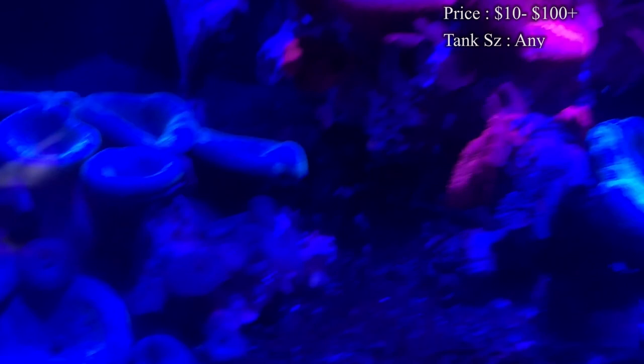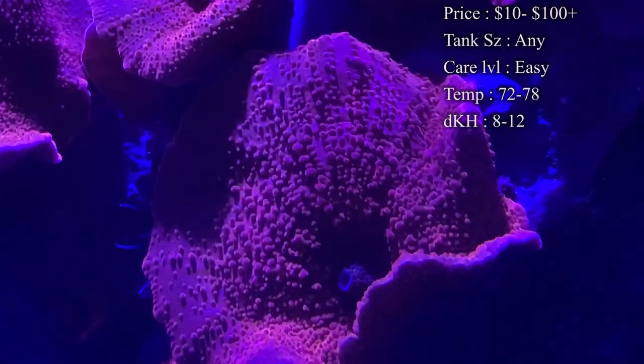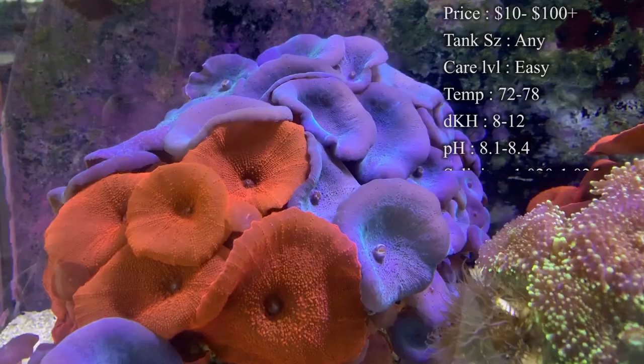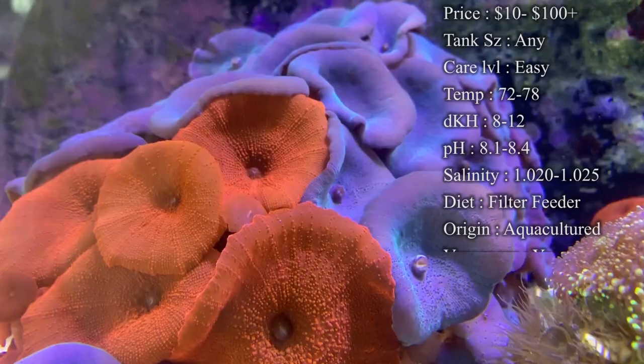Prices on mushroom frags can be as cheap as around $10, but then you'll see crazy colors going upwards into the triple digits. If you're getting more of a cluster or crazier colors, the price is definitely going to go up. Care level is super easy — pretty much all the mushrooms we're going through today are very easy to take care of. Beginners want these mushrooms and so do more experienced reef keepers because they just look great.